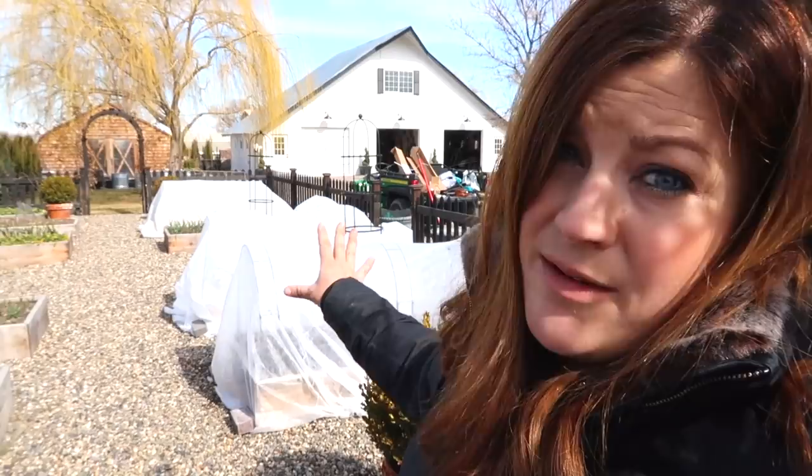Ranunculus usually bloom about 90 days after planting and I think it's close to the same with anemones. So I'm assuming, especially if we keep the covers on and because we pre-sprouted them, we should see some blooms in May, and if we're really lucky we may even see some blooms sooner than that. So that is it for this project — now we are going to go till up the cut flower garden space on the new property, and I cannot tell you how excited I am for that.